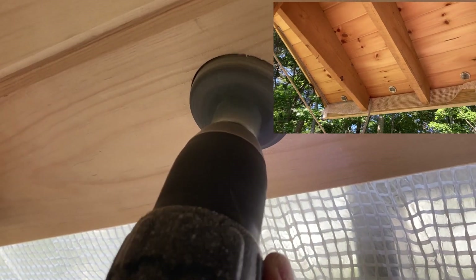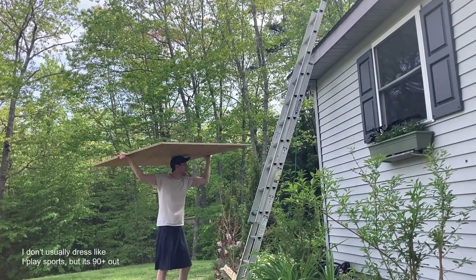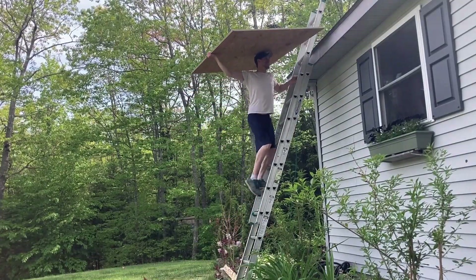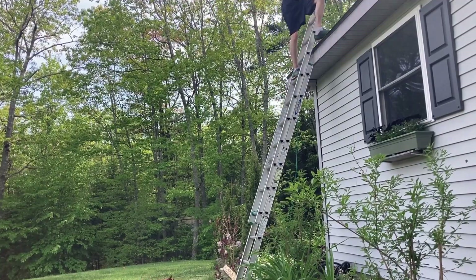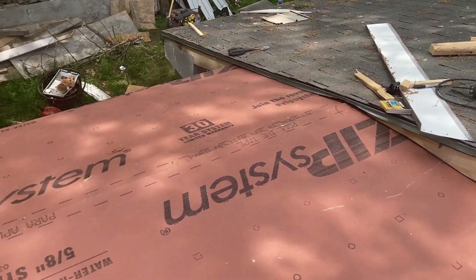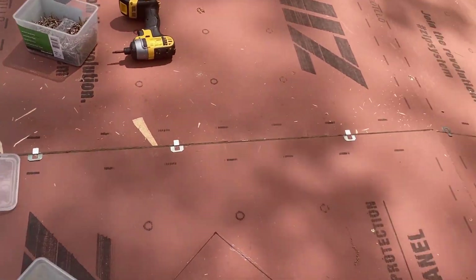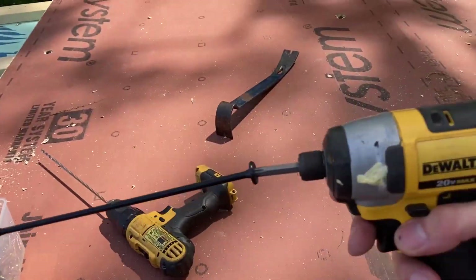We use this very expensive zip system waterproof plywood. We make sure to seal together all the seams and screw it with eight inch long screws all the way through the entire system — through the two by fours, through the styrofoam, into the ceiling joists.